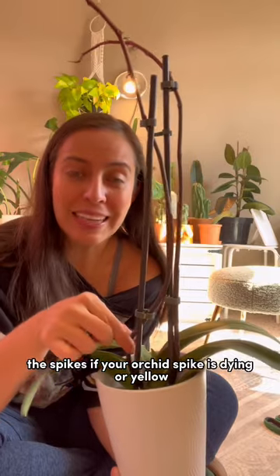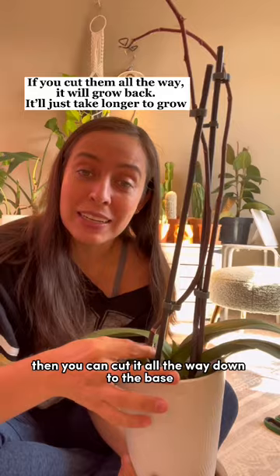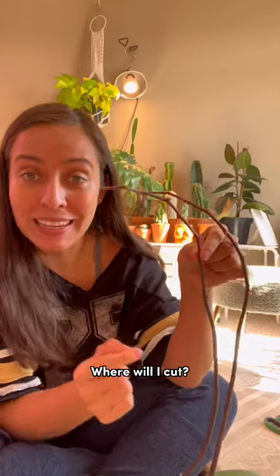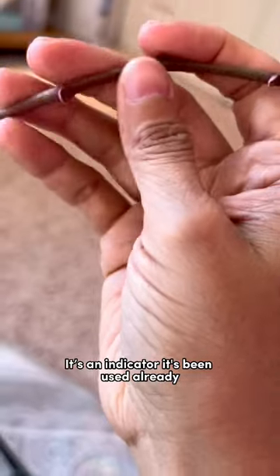If your orchid spike is dying, yellow, or nasty looking, then you can cut it all the way down to the base. But if it is healthy, these buds will no longer be active anymore. See how this cover is open — that's an indicator it's been used already.